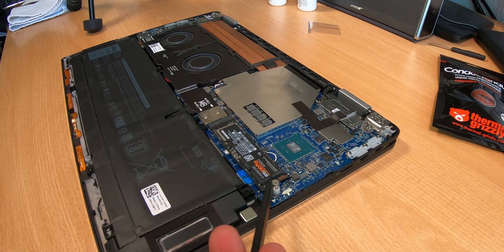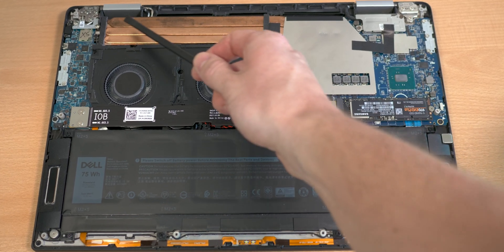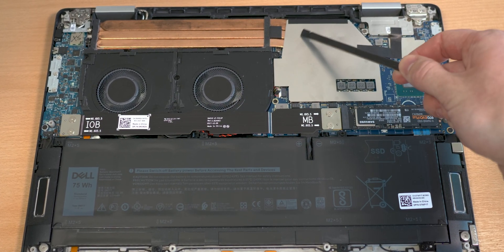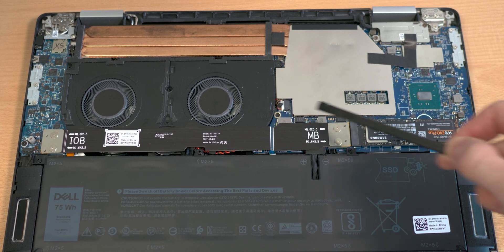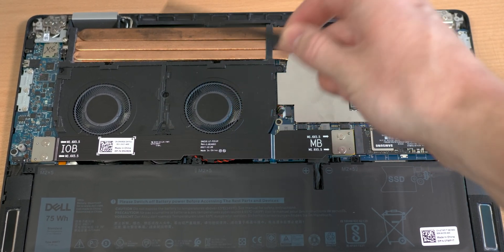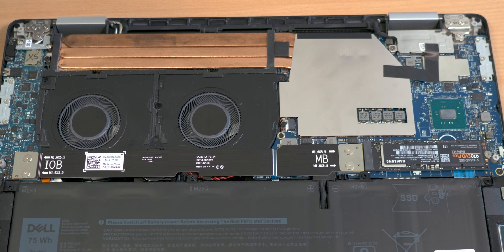While you have the backplate open you can also swap out your NVMe drive if you want. Now we just need to focus on the thermals of the heatsinks — in my case three heat pipes, two fans — and we need to get this open.